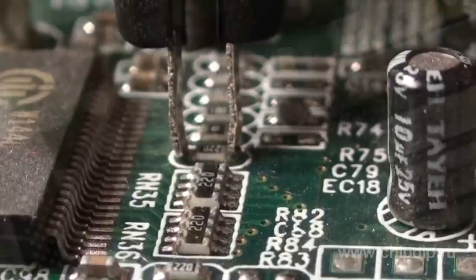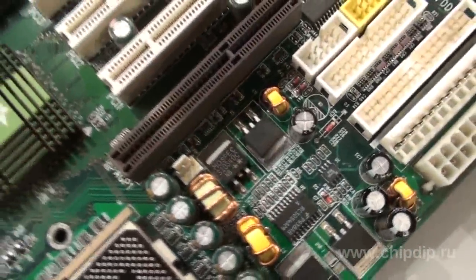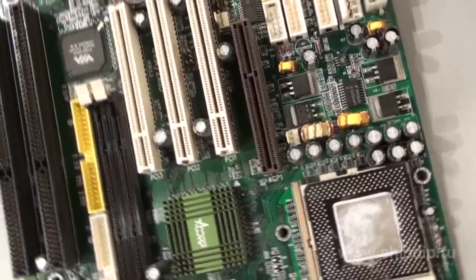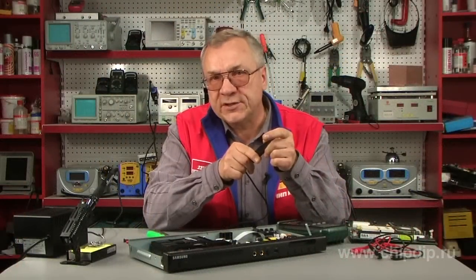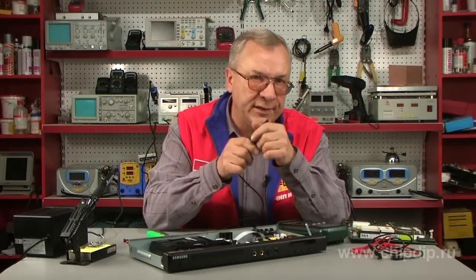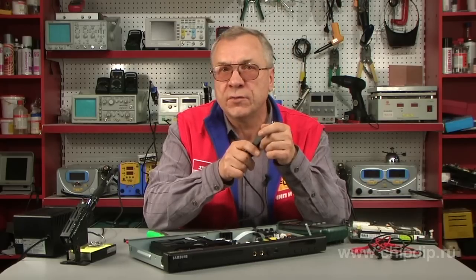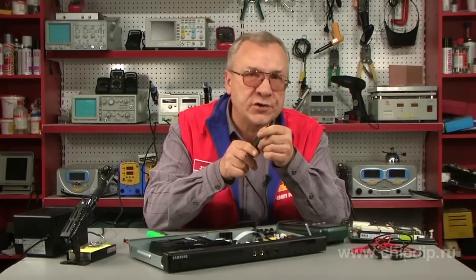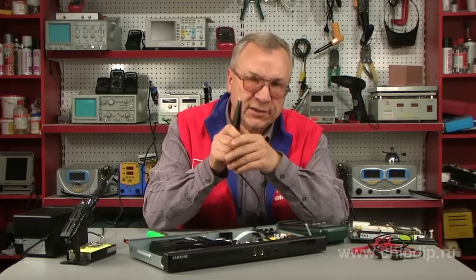This device can also detect faulty capacitors, including tantalum capacitors. We can measure the bias voltage of planar transistors and micro circuits. Despite its size, the tweezers can easily hold a miniature SMD component. And don't forget that your measurements are most precise when there is only one component in your tweezers.